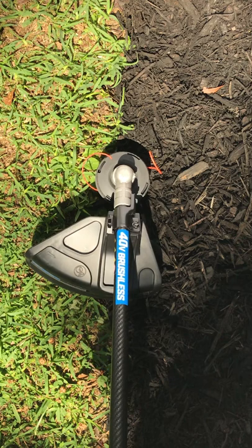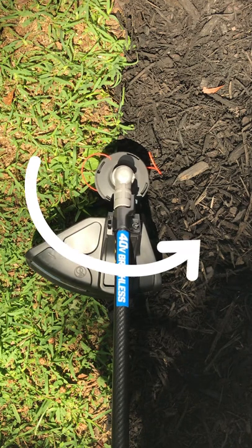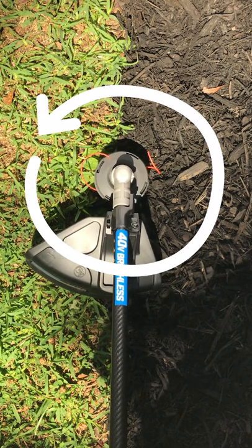The arrow points in the direction the trimmer head spins. If the arrow is pointing to the left, it'll spin clockwise. If the arrow is pointing to the right, like on this trimmer, it'll spin counterclockwise.